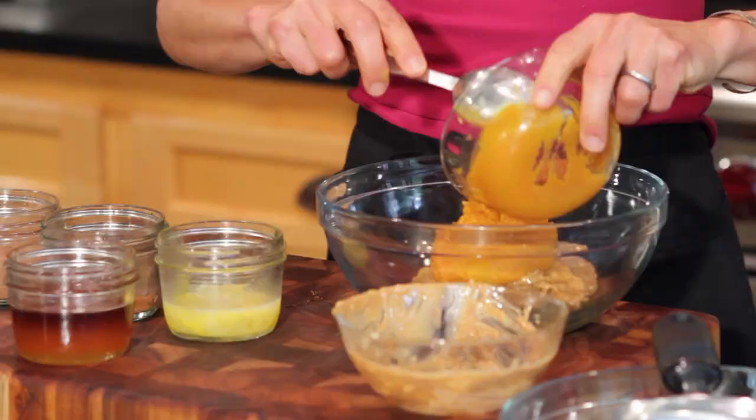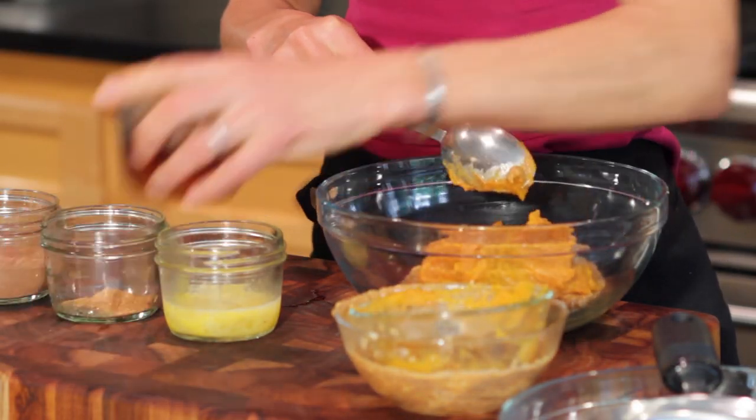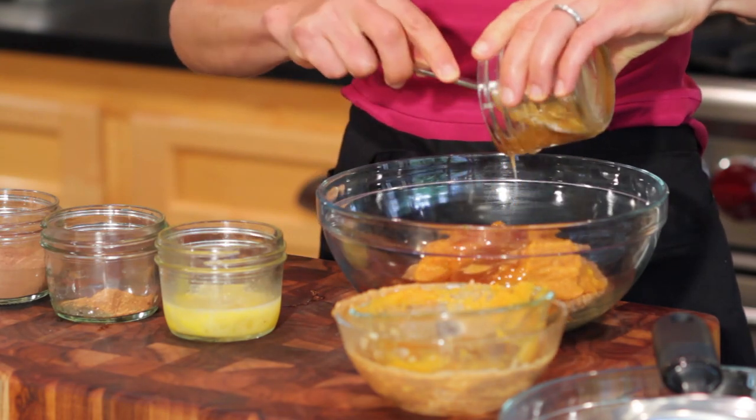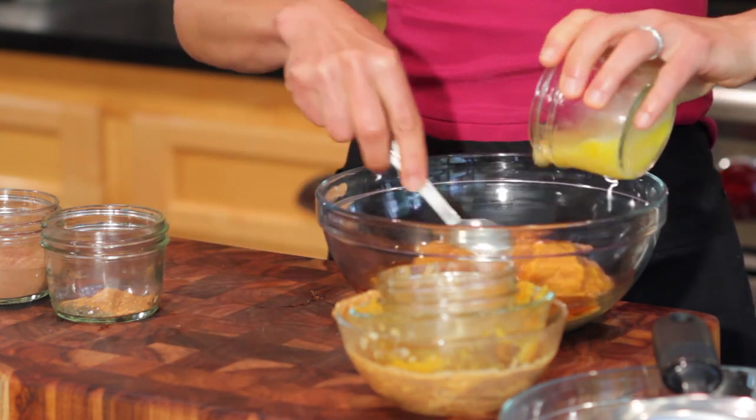Then I'll add to that a cup of pumpkin or squash. To that, I'll take a half a cup of honey or maple syrup — I like to use the honey in this one. Then I'm going to add one egg.